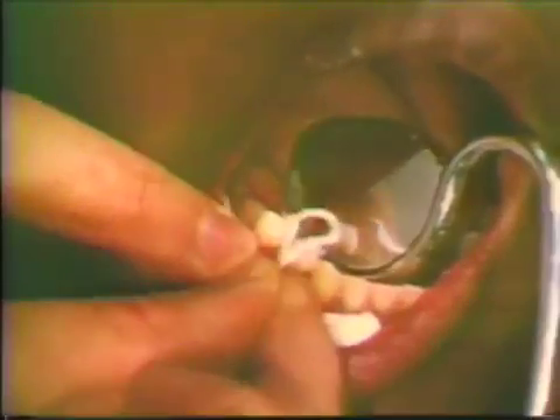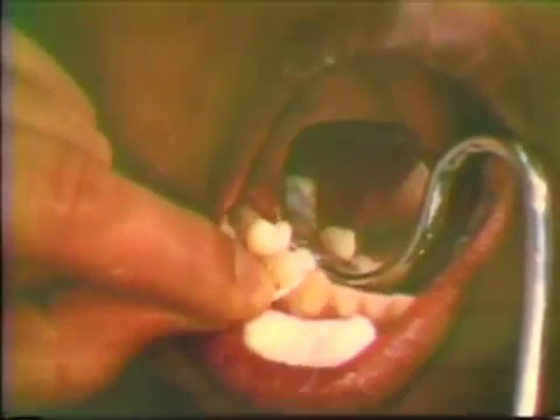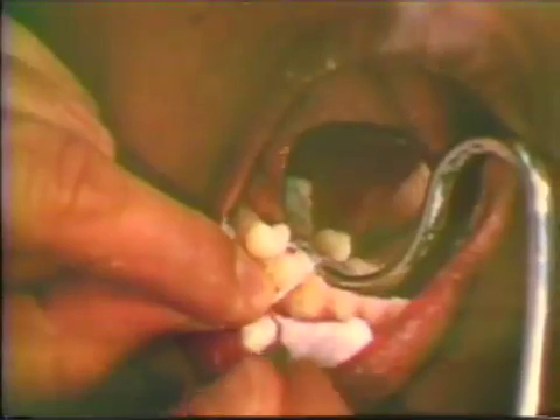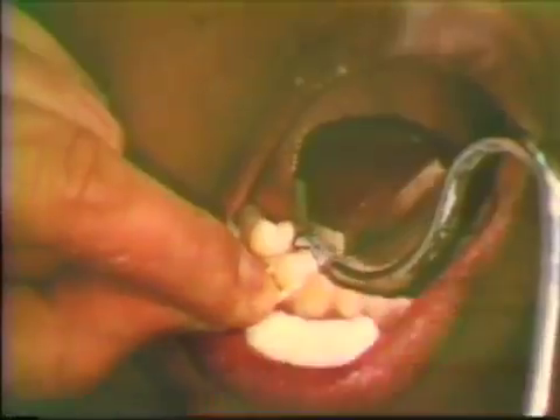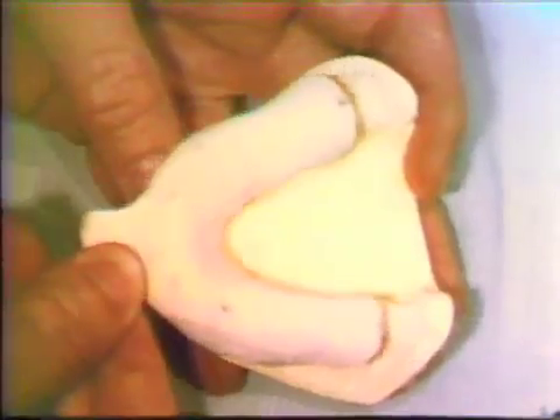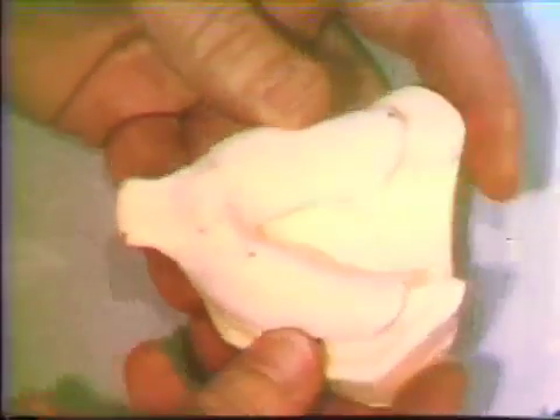Prior to recording the impression for fabrication of the gold crowns, gingival retraction is necessary. Commercially supplied gingival retraction material such as Gingipack is suitable for this procedure. Utilizing the study cast, a custom resin tray is manufactured for recording the impression of the individual tooth preparations.